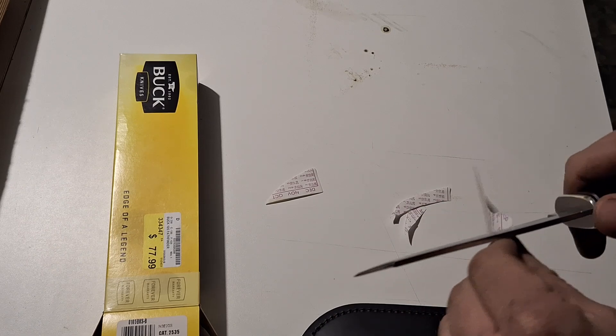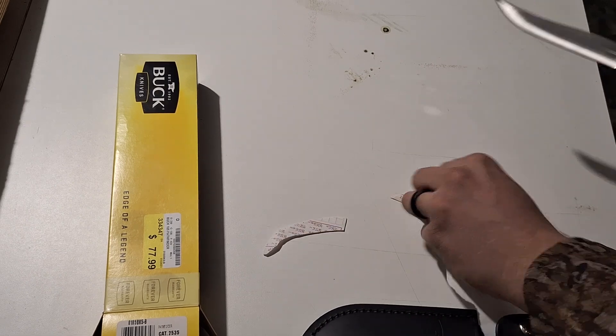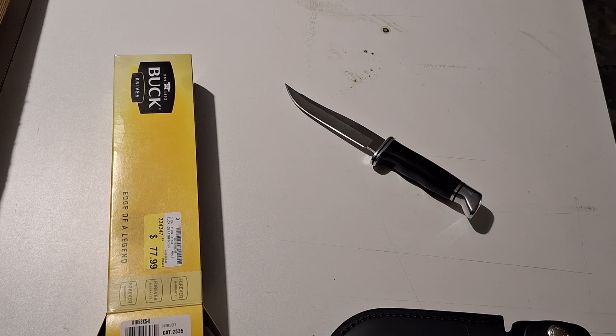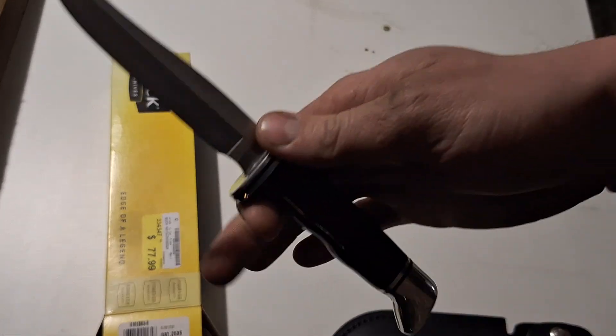So it's sharp, but it could use a little touching up. No big deal, we'll get it touched up. I'm not going to critique it too hard because it was a display — it could have been used a little bit here and there, people playing with it, that kind of stuff.